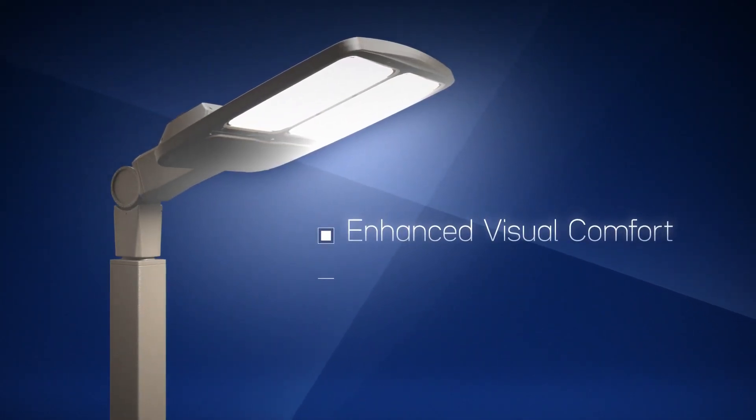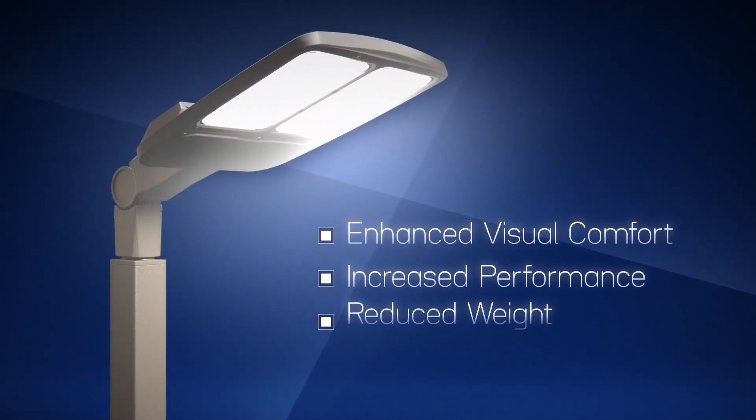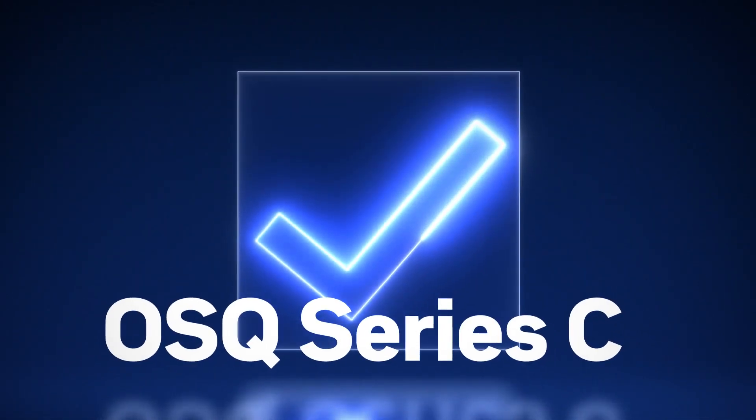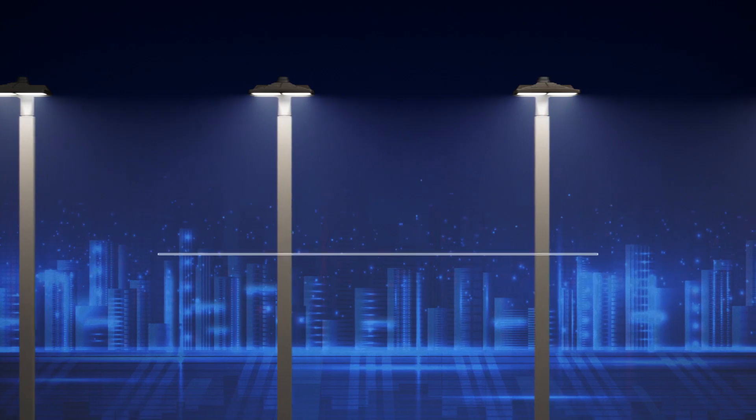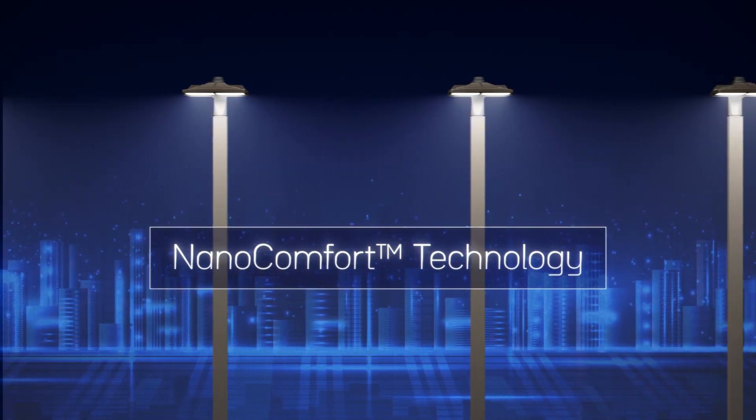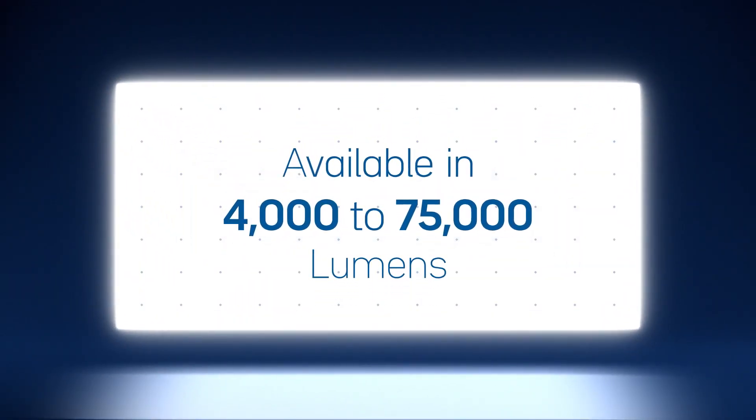Boasting an enhanced visual comfort, increased performance and reduced weight, all with the style you've come to expect from Cree Lighting, the new OSQ Series C checks all of the boxes. Nano Comfort technology using mid-powered LEDs creates a softer, more diffused light and reduces glare without sacrificing brightness, illumination or control.